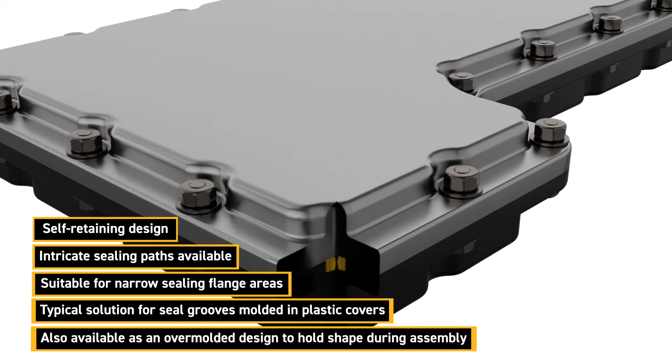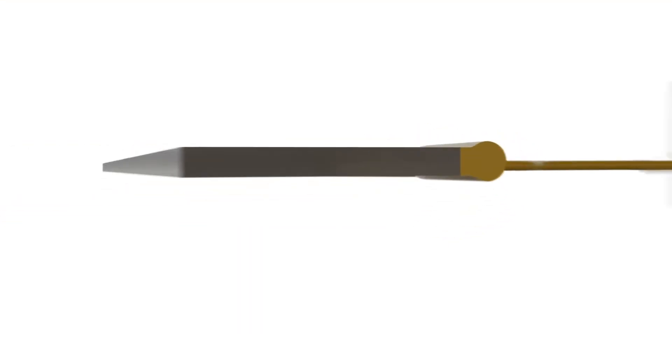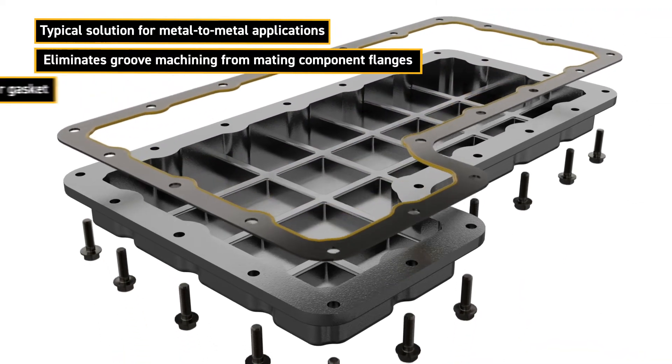These parts can also be overmolded with a carrier to maintain the profile shape to aid assembly. An edge bonded gasket is commonly used in metal-to-metal applications as it eliminates the need to machine a sealing groove.